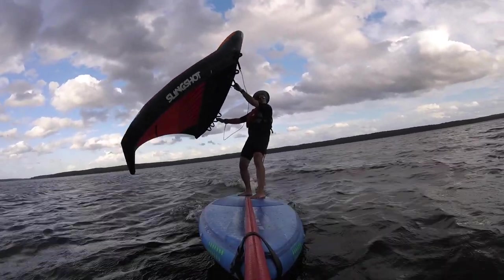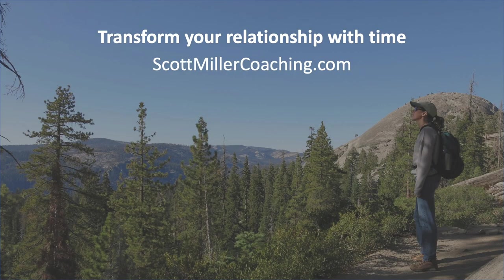If you enjoyed this video, don't forget to like it, subscribe to our channel, and share it with your friends. Also, please check out my website scottmillercoaching.com — I pay for my windsurfing addiction by working as a time management coach. If you want to manage your time more effectively so you can spend more time doing things you enjoy, like wing supping or wing foiling, I would love to help you find more time in your life to do the things that you love.